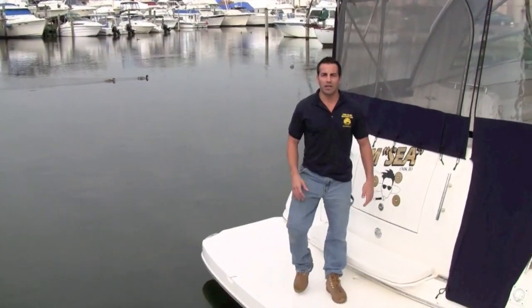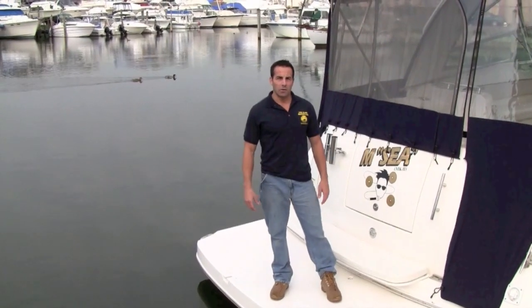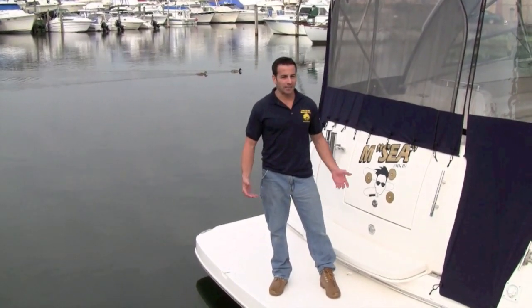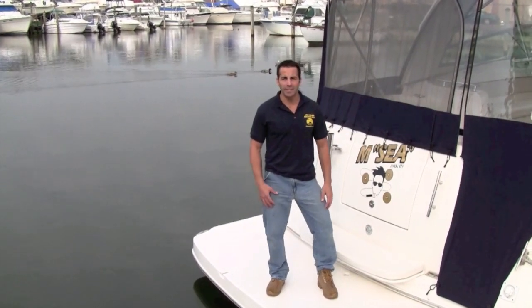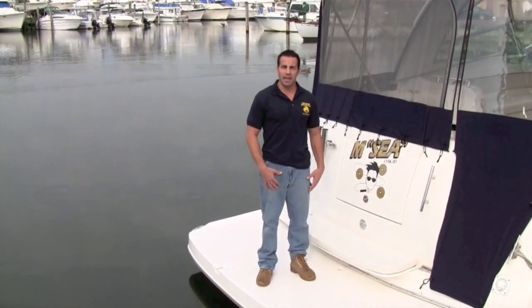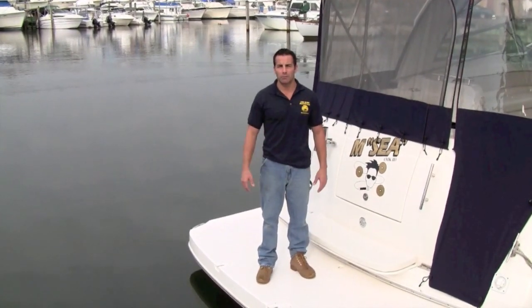Hey guys, this is Eddie from Long Island Boaters Club and this is another edition of On Board. Today I'm on my boat and we're going to be pulling my boat out of the water for the season. It's the end of the season, the part that we all hate. Of course it's a beautiful day, you can see how calm the bay is. I'm going to be bringing this to Tanner Park and that's where we're going to be pulling the boat out.